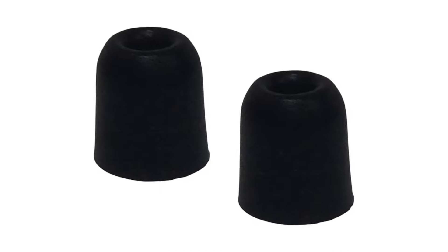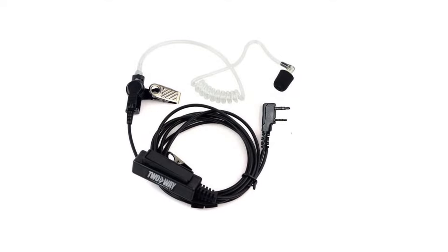Next we've got the heavy-duty two-wire surveillance kit, which is the same earpiece but with reinforced cabling featuring Kevlar reinforcement, making it a little more durable. Be sure to click the link in the description to view all your earpiece options for your two-way radios.